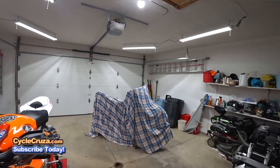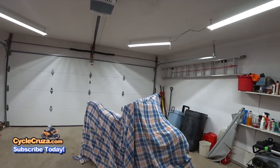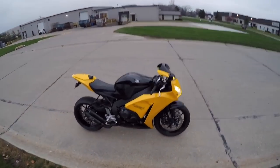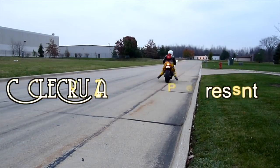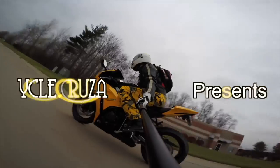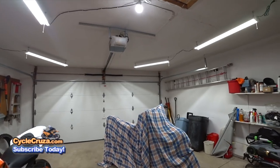It's time to unveil my WR250R 3.0 Stealth Dual Sport. Let's go for a ride. You are watching Cycle Cruiser, all-in-one motorcycle channel. Subscribe today.